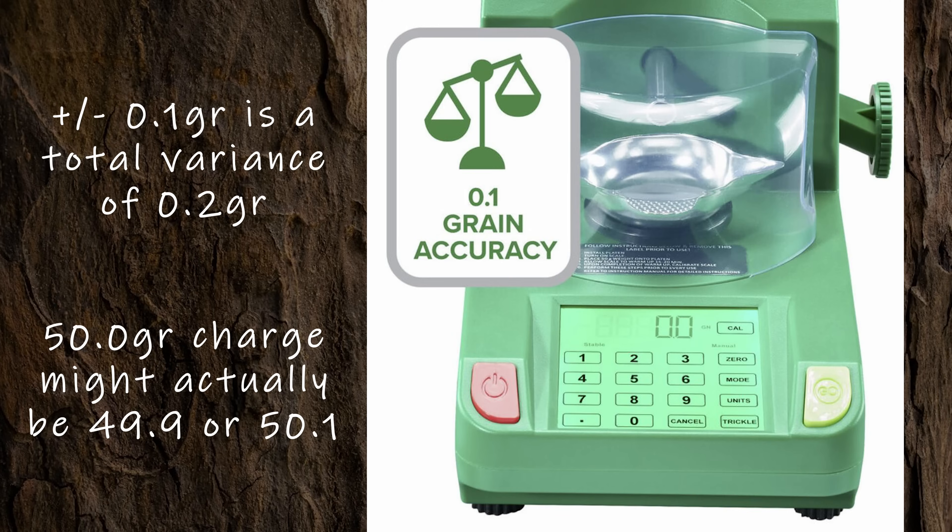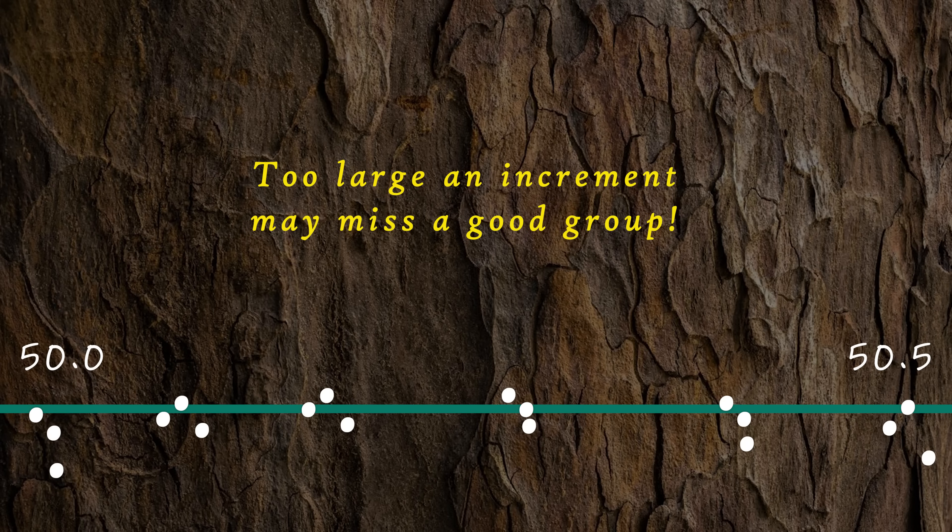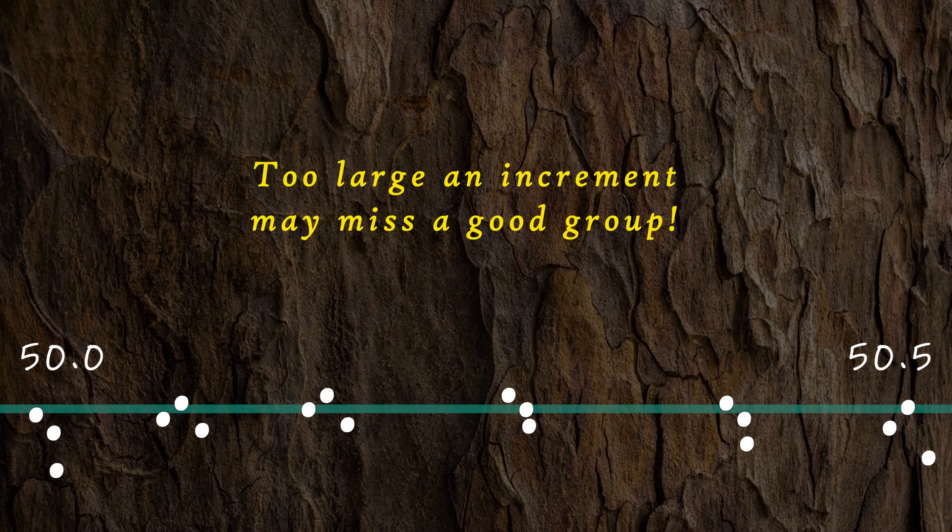Most powder measures and scales have a resolution of only 0.1 grain, so we don't really know if we threw a 50.1 grain load or a 49.9 grain load. That's what plus or minus 0.1 grain means — that's a 0.2 grain spread. We need to test larger steps to ensure we can reliably throw accurate enough charges during loading. Conversely, if we change charge weight by 0.5 grain, we might miss some important changes in group placement or shape. Split that difference: go 0.3 grain with changes. Not too small, not too big.